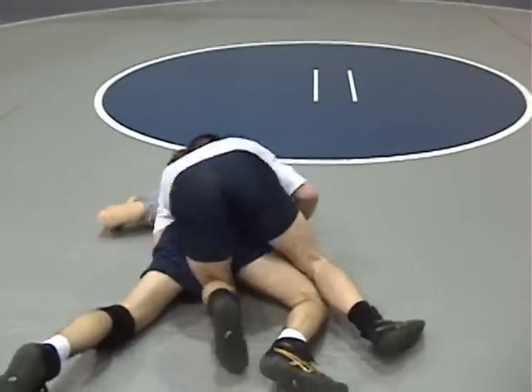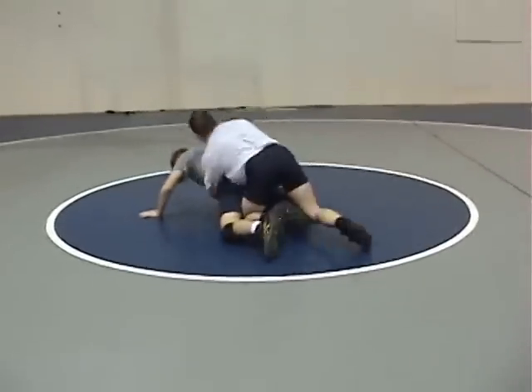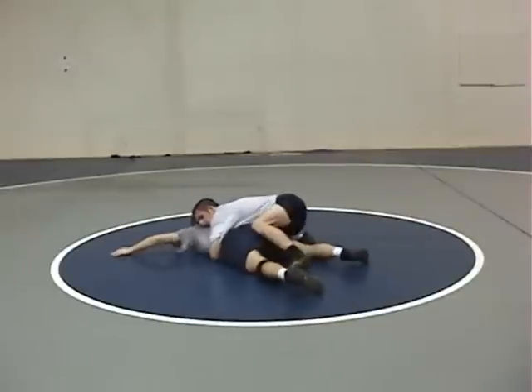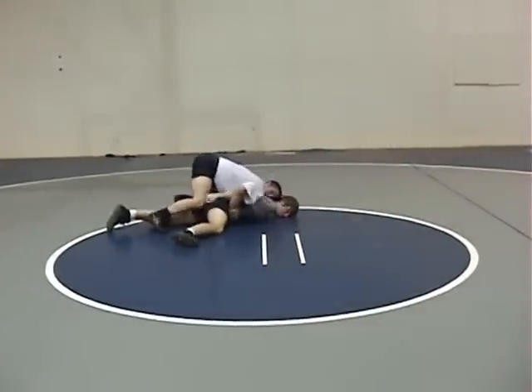One more time, in a slower motion. Coach Prince, again, is in par-tier. He's in a tight waist. James turns his hip down. Coach Prince runs him over his arm, locks up the trapped arm, and jumps to the other side and guts.